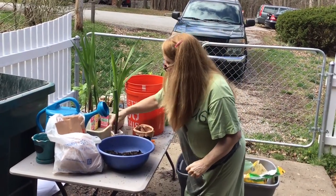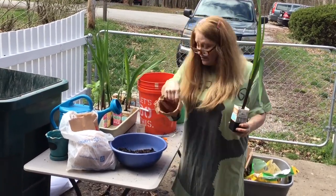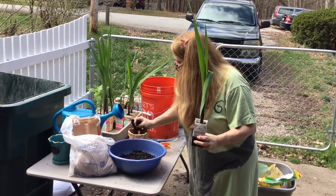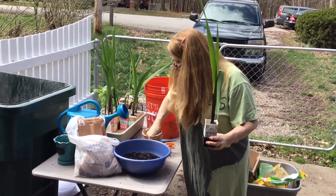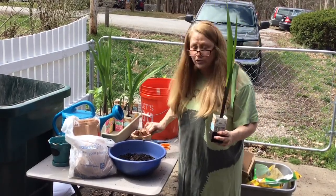I'm going to take Hunter's name popsicle stick out, and we're going to start at the bottom with a base of some loamy soil and some mulch right down in there. Lots of spaces between each of these things to give lots of air to the roots and let the water trickle through.